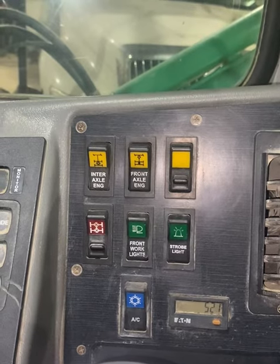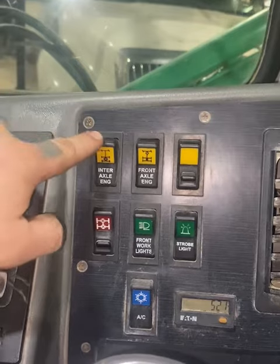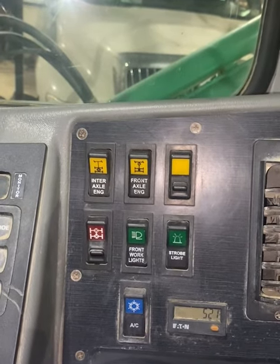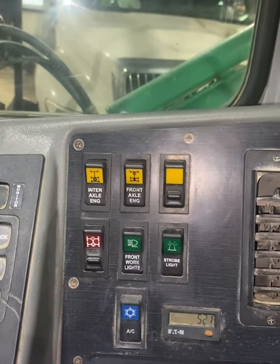The first switch is for extra traction in slippery conditions. We will engage the interaxle switch. Use only to escape slippery conditions — this engages both rear axles to provide maximum traction.